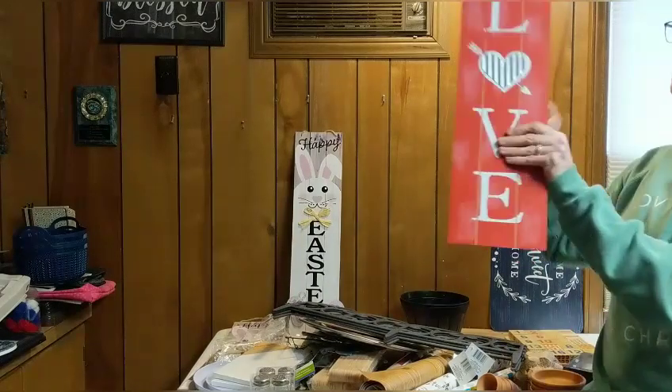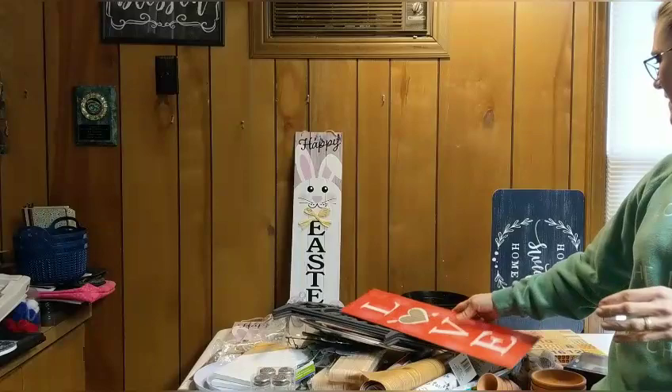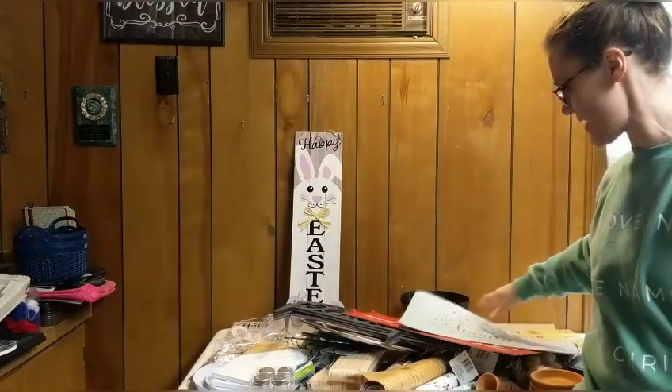A couple more: I've got one more of the heart galvanized love signs from Valentine's, and I have a couple of placemats from Dollar Tree. So that's a lot of stuff!